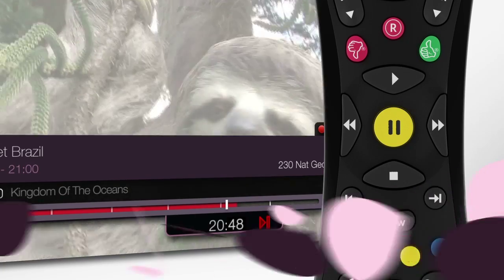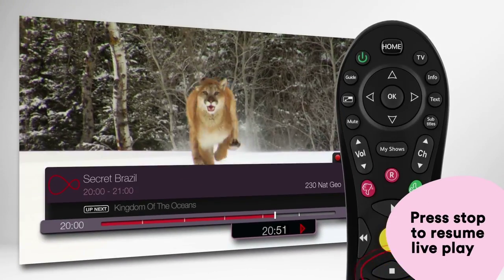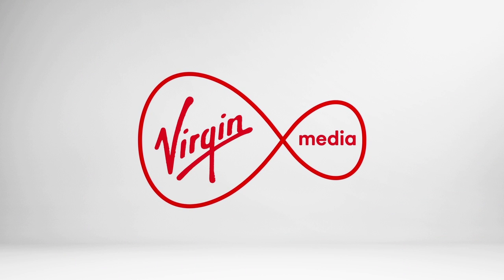Want to go back to live TV? Just press stop. Virgin Media TiVo — we think it's the best way to watch TV ever.